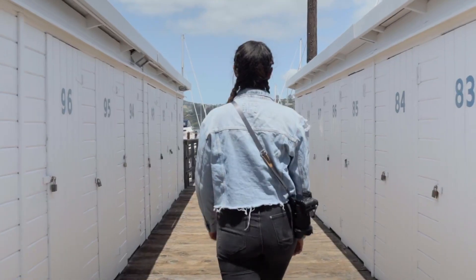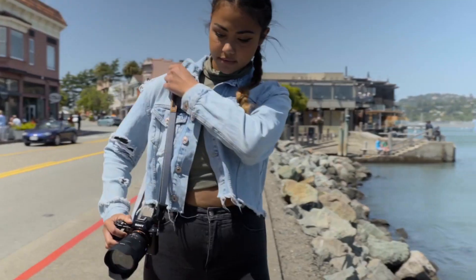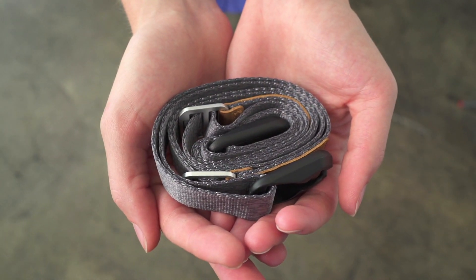All three of these straps are optimized to create as little bounce as possible when you're carrying your camera, especially in a cross-body carry. They also work great over the shoulder or around the neck. Slide and Slide Light both have integrated rubberized grips, while Leash is so small you can pack it into a pocket.